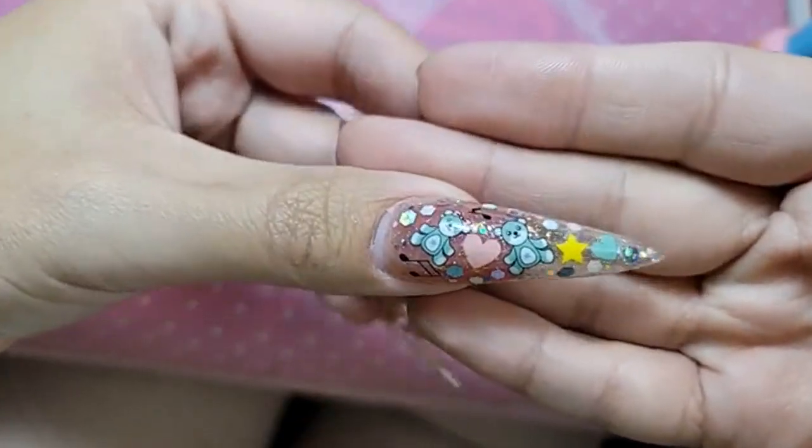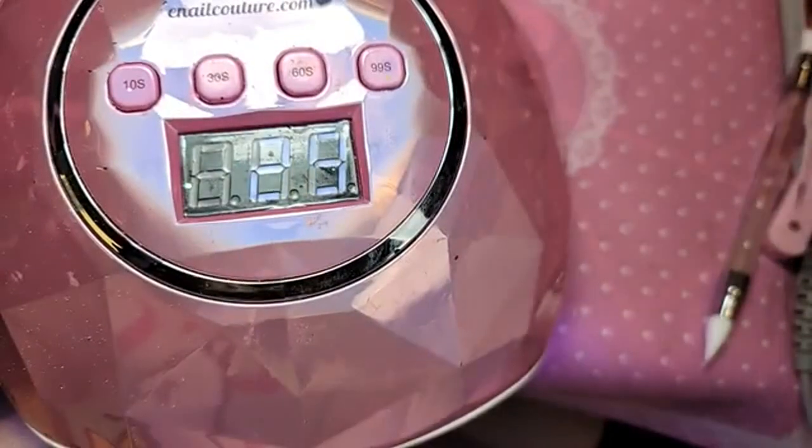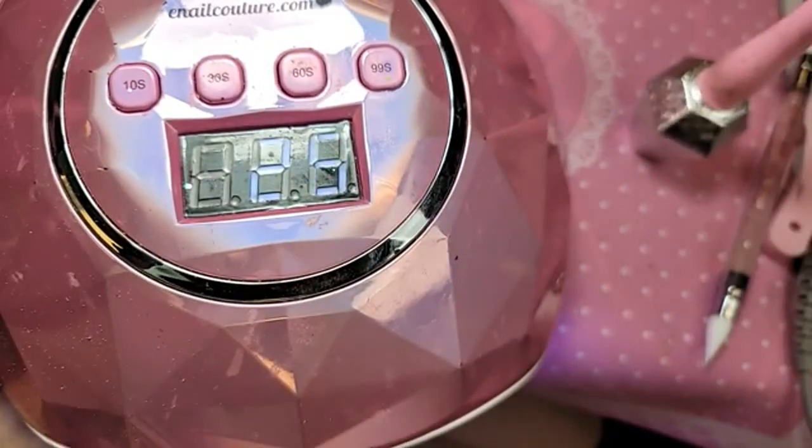Look at that you guys — the sticker is just melted into the nail. It's beautiful. Let's go ahead and bake that for 30 seconds, because we are going to add a layer of shiny on top of the entire phalange to shrink-wrap everything and make it seamless. Let's go ahead and bake it.